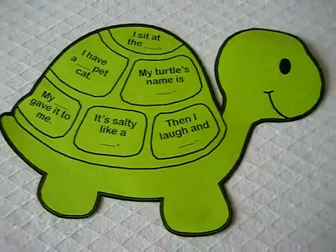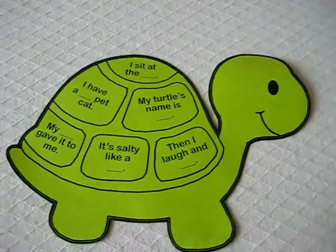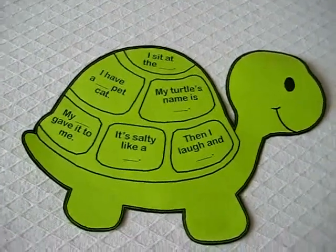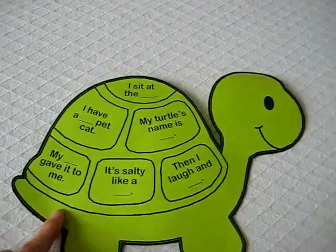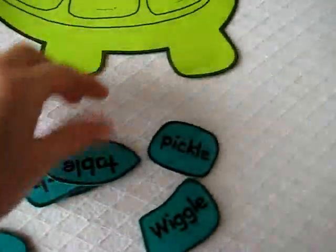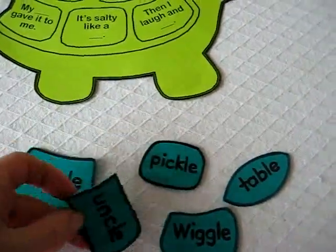Here's another little game that includes the OLE sound. I made a shape of a little turtle and added little sentences with blanks. Those blanks have OLE words, which I made onto little shapes of foam paper.